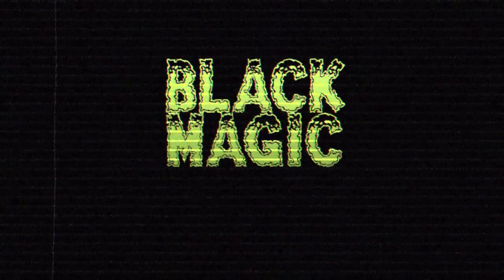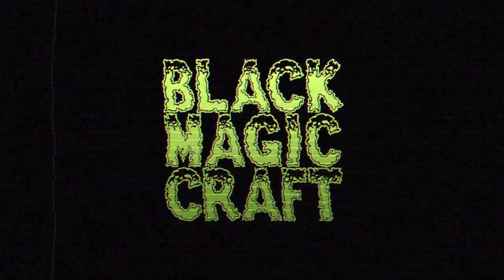Go flock yourself! Hey guys, welcome back to another episode of Blackmagicraft. This week is another basics episode and I am going to be covering what I believe to be a fundamental part of terrain building, especially when you start venturing out of the dungeons and into the wilderness. And that subject is flocking.